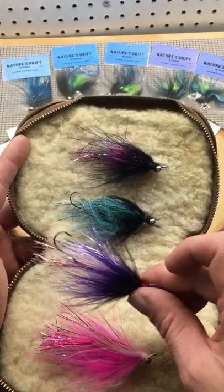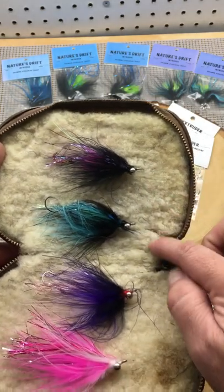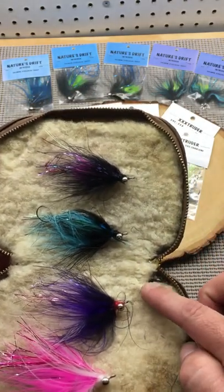There's a stinger hook on wire for a good hookup ratio. Adjust your colors based on how close you are to the coast and how fresh the fish are.